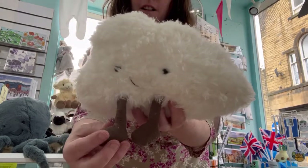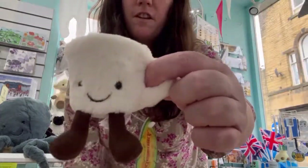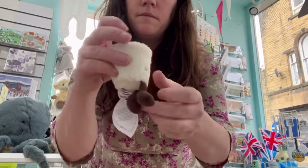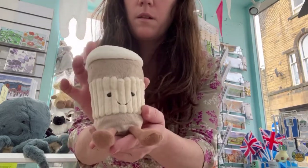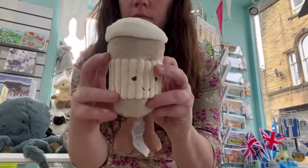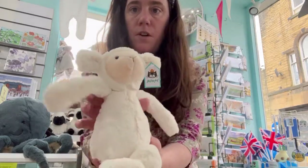These are quite dangly legs. The Amusable Espresso Coffee Cup, and the Amusable Coffee to Go.